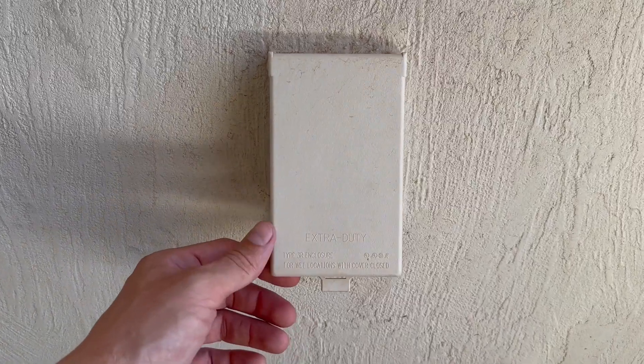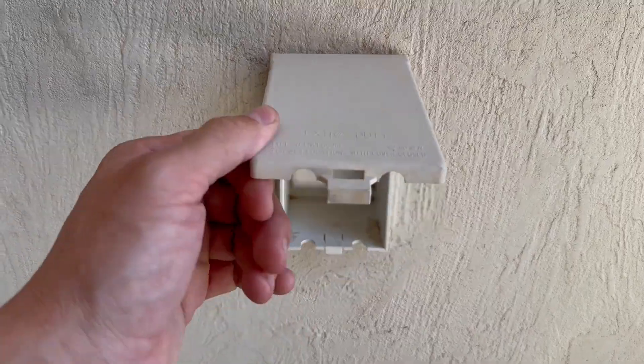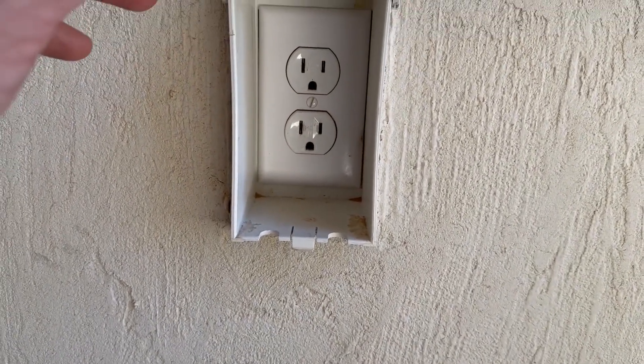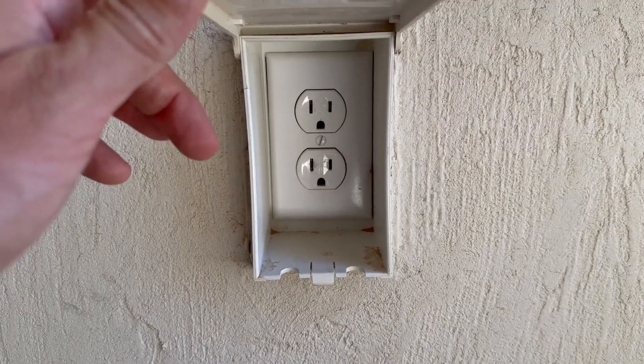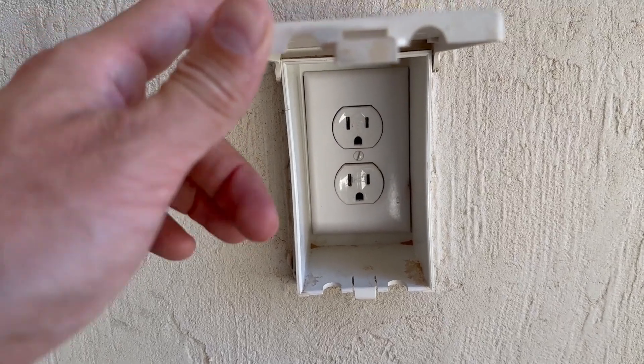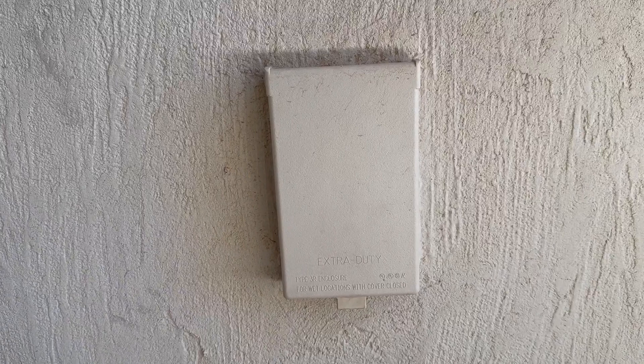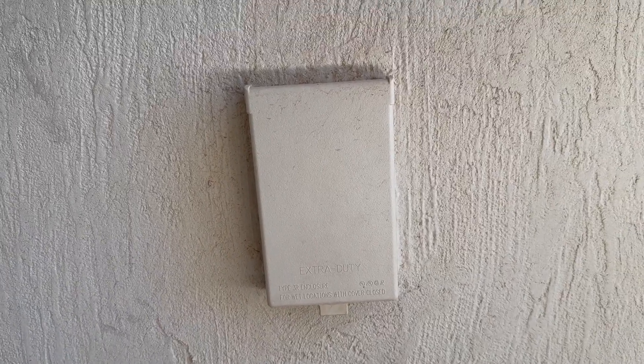Hey everyone, here is an extra duty plug or outlet. Here is the inside of what it looks like. You can fit a GFCI in there as well, but this is nice because it kind of covers it and you're not going to get any water inside of it.